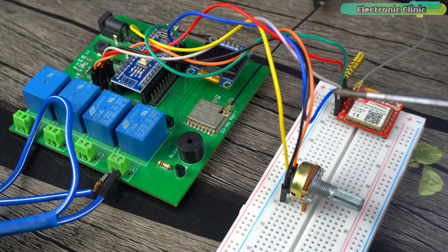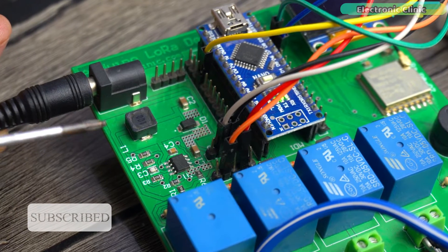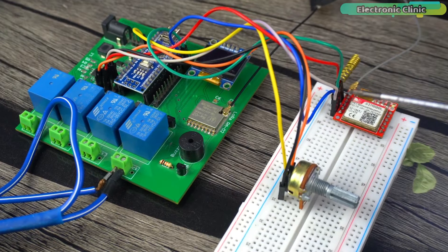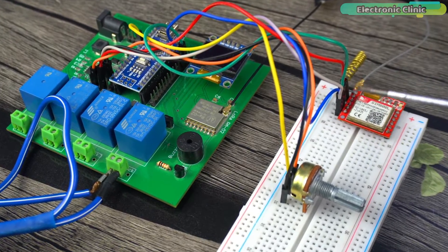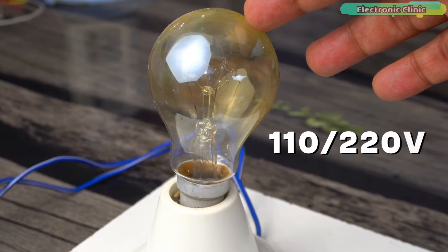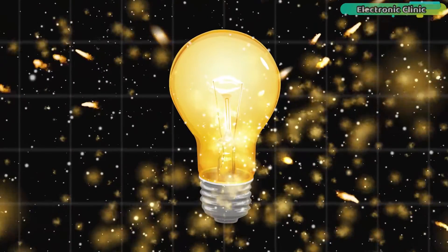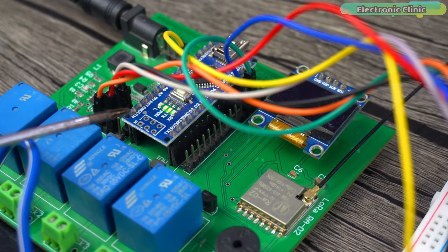Since this is just a prototype and a beginner's level project, I've tried to make it as simple as possible. For demonstration purposes, I'm using a potentiometer as a sensor and a 110 or 220 volt AC bulb as the load. But if you want, you can use any other analog or digital sensor, and the same applies to the bulb.